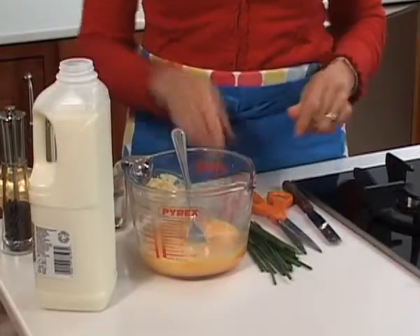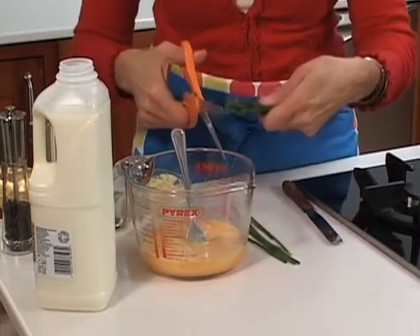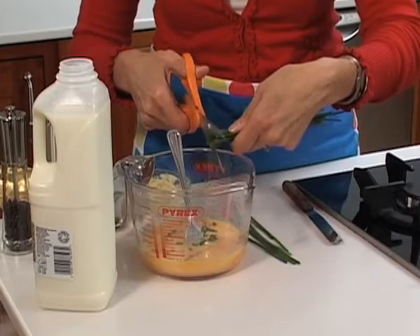You can leave it plain or you can add a few fresh herbs — chives and eggs are the perfect marriage. But if you would rather you can use parsley, or as I say just leave it well seasoned with salt and pepper.